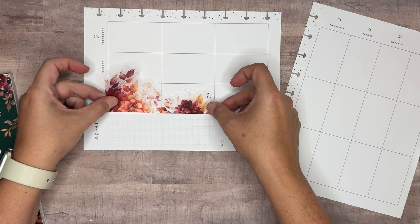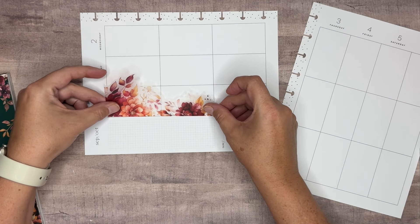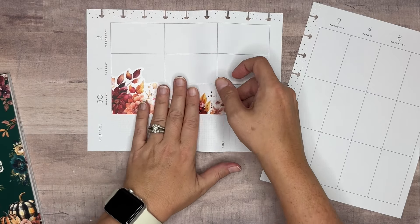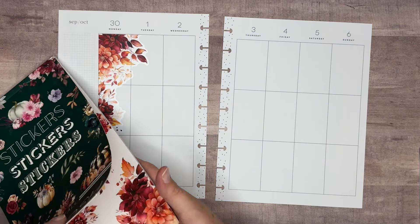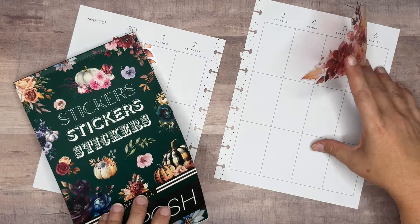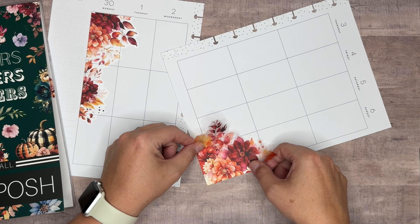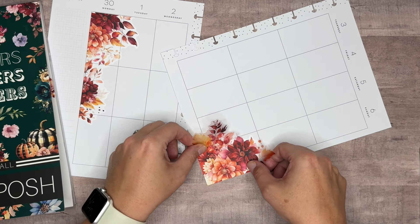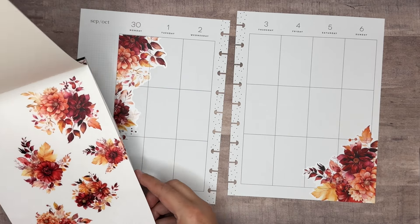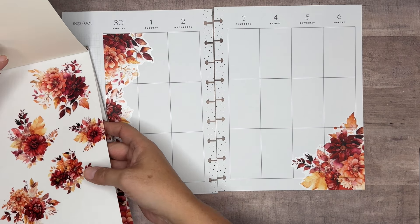I was thinking maybe right here, but then we'll just put it here. So pretty, that is so pretty. We're going to go ahead and take this big corner sticker and bring it right down in this corner. I'm going to go all the way to the edge of the page on this one. And then let's go in with this one too.